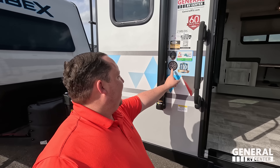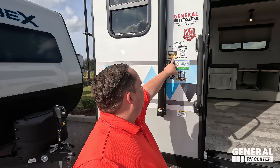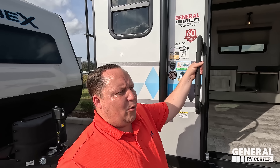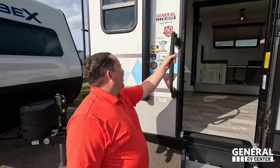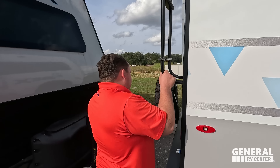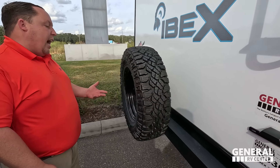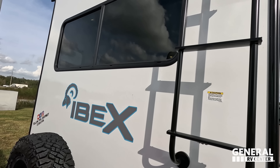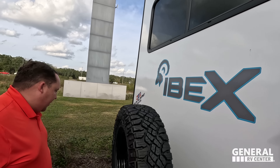This unit features a cold weather camping package, solar on board, and Azdel for their sidewalls — Azdel is a green-based material and it will never delaminate on you. Really good stuff. Coming around the back, we do have a nice bumper for the sewer hose, a spare tire carrier — and I love how they gave you the off-the-grid tire as well, not some knockoff brand. There's a ladder to get up on the roof, and it is prepped for the Furrion backup camera.